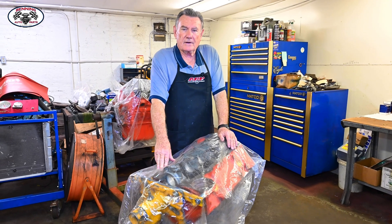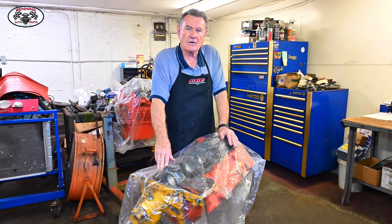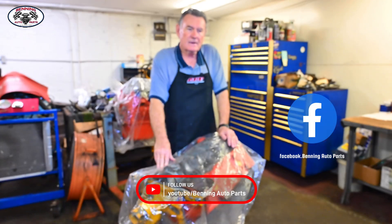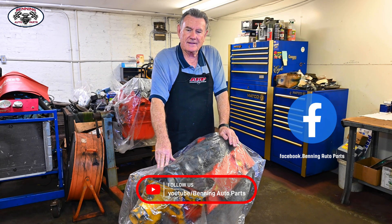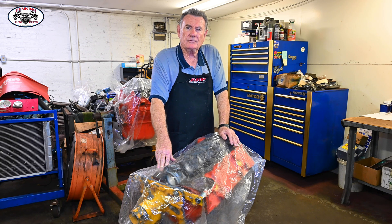Good morning, everyone. Welcome to Ben's Auto Parts Facebook page and to all of our YouTube subscribers. Good to see everybody this morning. It's Saturday morning here at the shop, kind of quiet. The front counter is closed, so we can get a lot of stuff done in the back without much interruption today. We're going to get started this morning and highlight the build on the 327 out of the '65 Chevy Corvette.